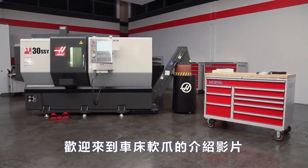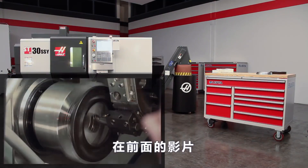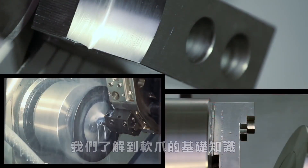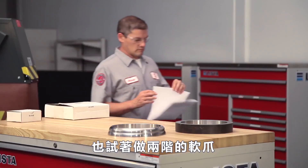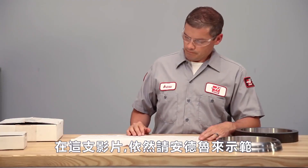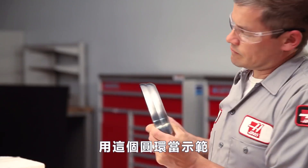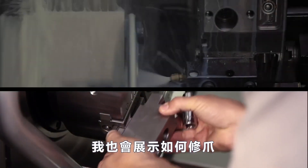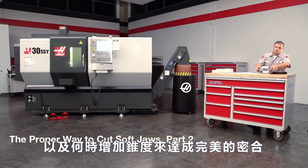Welcome to the Lathe Soft Jaw video series, brought to you by Haas Automation. In our first video, we learned about the fundamentals of cutting lathe soft jaws when we made two different sets of OD gripping jaws. In this second video, we are once again joined by Andrew, who will cover the important aspects of ID gripping jaws using a ring cap as an example. We also cover re-cutting your jaws, as well as how and when to add a taper to jaws to achieve a perfect fit.